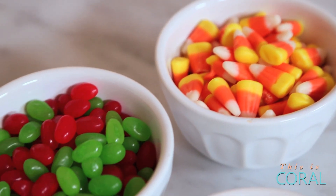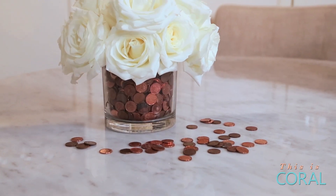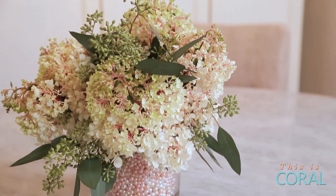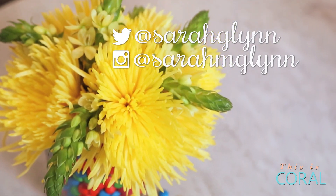Have fun and play around with different vase fillers for any occasion — Halloween, Christmas, or a baby shower. The next time you make a flower arrangement, don't let the vase be an afterthought. Instead use these fun vase fillers to really make it pop. If you like these projects be sure to subscribe and check out the links below to follow me on social media for more design and DIY fun.